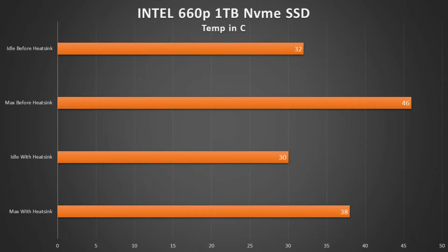We're back from our testing. On our Intel SSD we saw an idle temperature of 42 degrees before the heatsink, and after we installed the heatsink we saw a temperature of 30 degrees, so 12 degrees difference there. On our stress test we saw 36 degrees before the heatsink and 38 degrees after the heatsink.